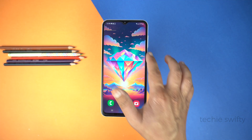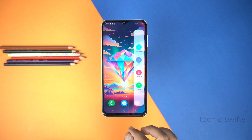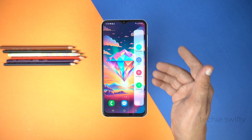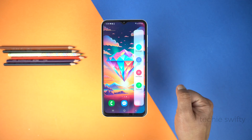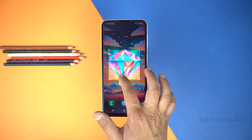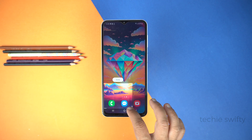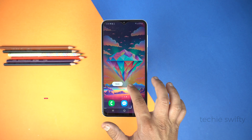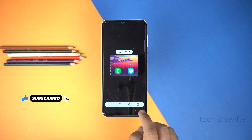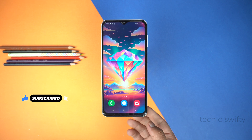Now go back to Home. Drag the Edge panel again and swipe left on the Edge panel. You will see Smart Select options for the screenshot, like rectangle, oval, and more. I'm going to select rectangle. The best part of this method is you can select the specific area of which you want to take a screenshot. Simply select the area like this and tap Done, then tap Save to save the screenshot into the gallery. It's an easy and very helpful method.